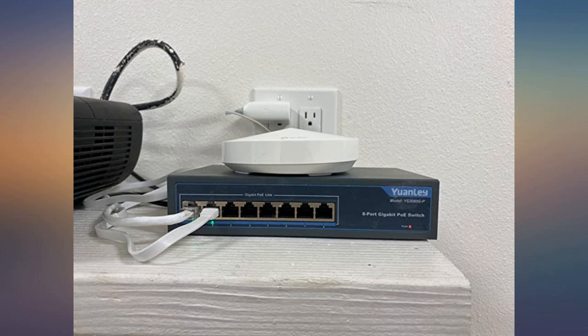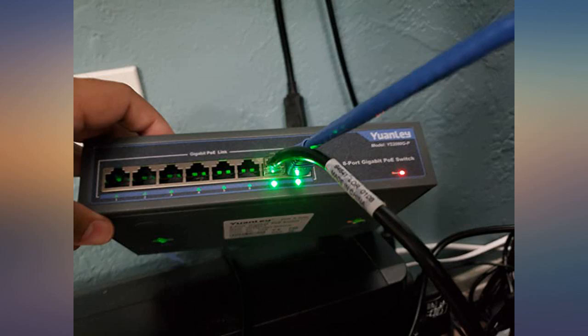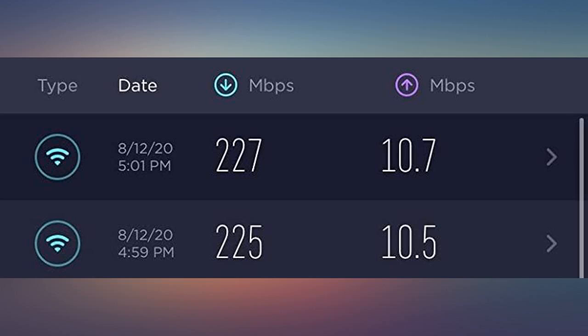I even plugged my laptop into it directly just to test the speeds and received full speed of 200+ Mbps consistently at each port. Pros: simple setup, plug and play, gigabit switch that can handle speeds faster than my internet provider is giving me. Cons: none.